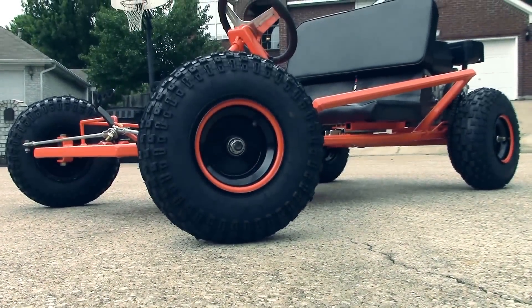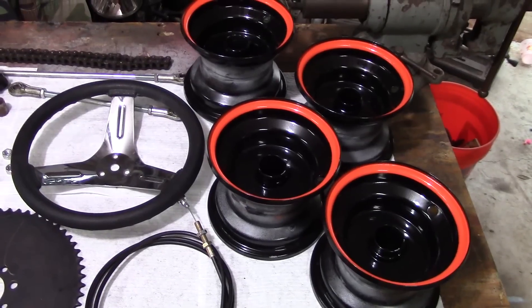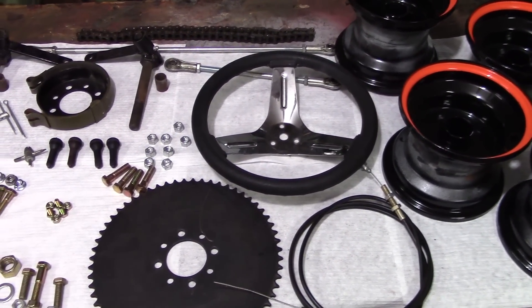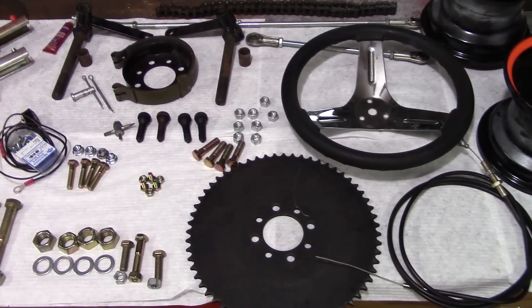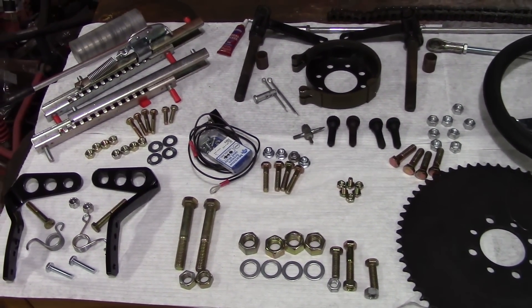Hey everybody! It's the founder of KartFab.com here and we are finished with the go-kart build. This video goes over the assembly instructions for all the parts, nuts, and bolts that you see here. All of these are found on the kit that you can get with the free plans on KartFab.com. So without further ado, let's check it out.